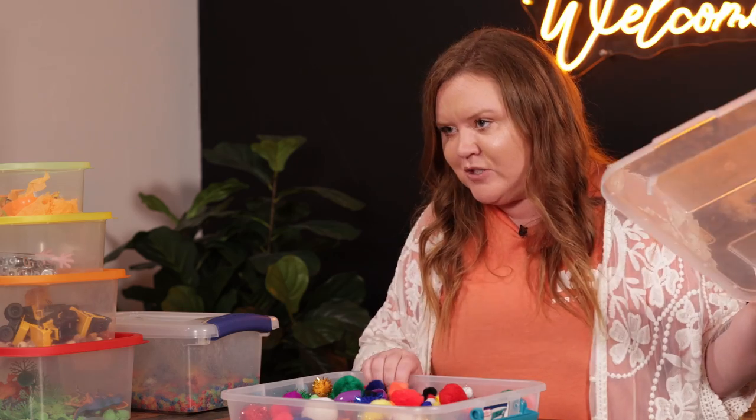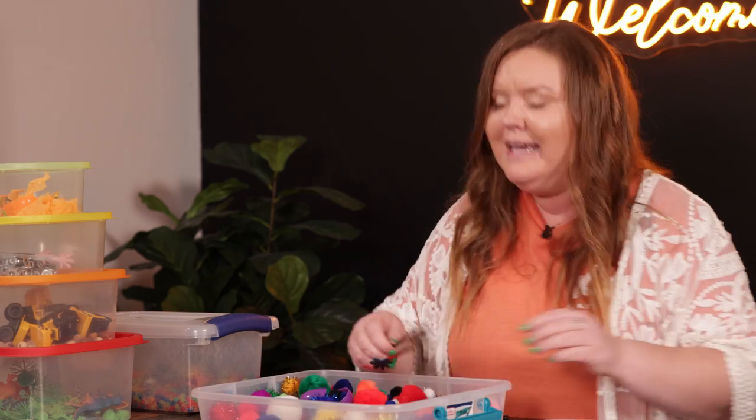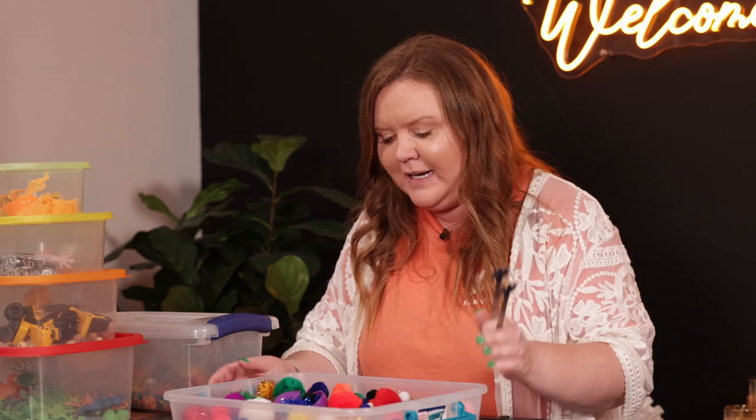But there's no right or wrong way to make a sensory bin. You can put water in it, you can do whatever your kids are into. One of my favorite sensory bins I do with my son is — he's in kindergarten and has been learning how to read and write his name.